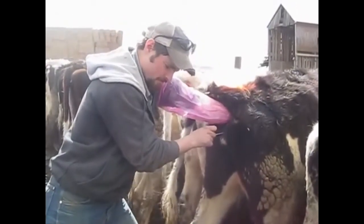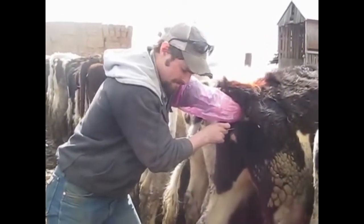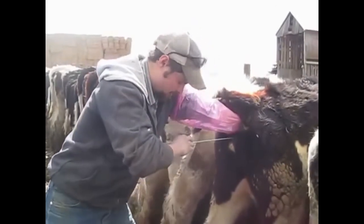When you feel it pop through — and you'll feel it — you put your hand, your middle finger, right at the end of the cervix, and pull the gun back until you can barely feel the gun through the cervix, then push the plunger.